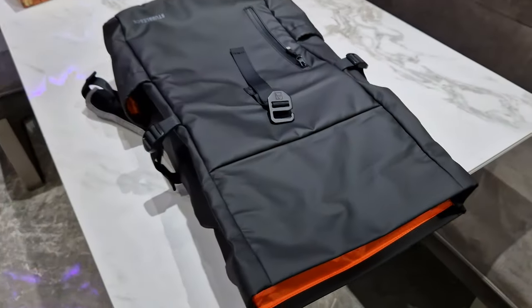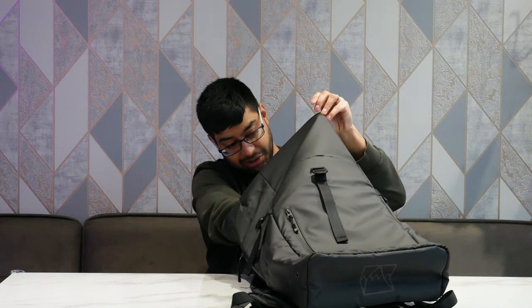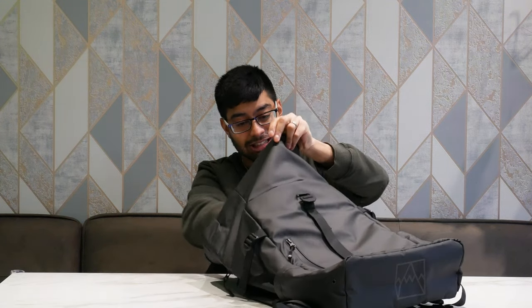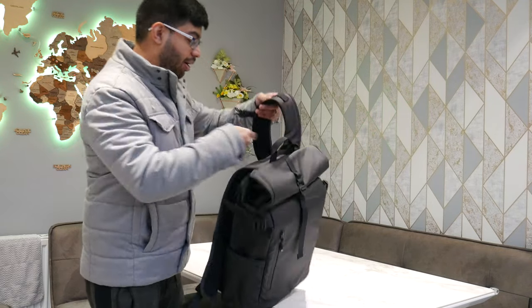Inside there are two mesh pockets in black where you can quickly throw in a mobile phone charger, cables, or documents. There's also an interior zip pocket about 20 centimetres wide — not too deep — for quick documents. The rest is a normal bag opening. So in summary you've got two mesh pockets and a zip pocket in the interior, all with that high vis orange.